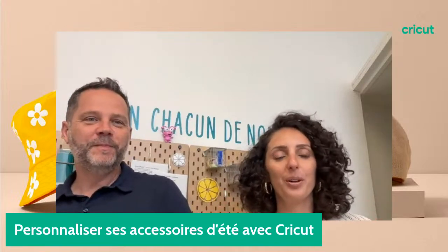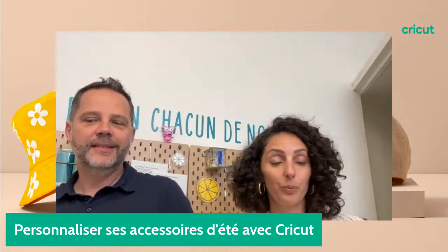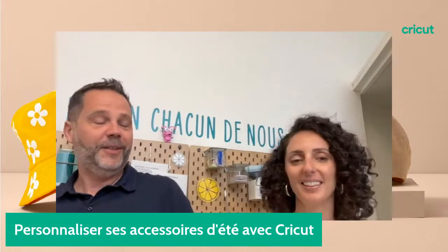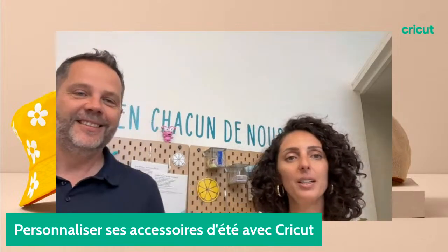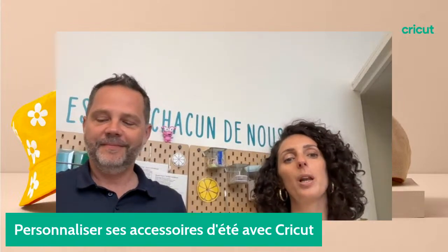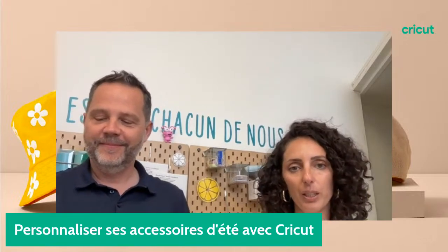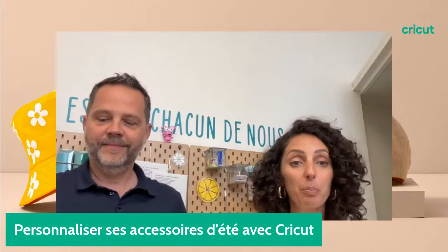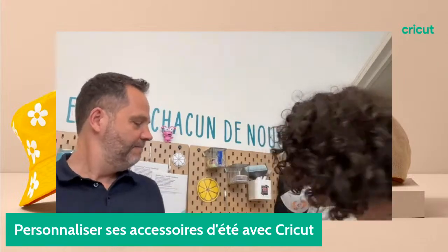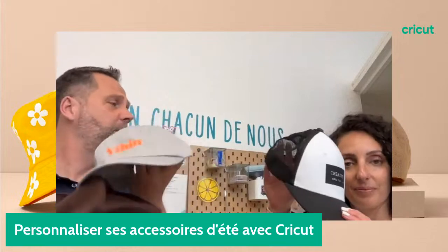C'est un grand coucou à Colline, mais ce soir on a décidé qu'une présence masculine serait tout à propos pour ce thème. Merci de m'accueillir en tout cas. On va passer une heure ensemble sur ce live autour de la personnalisation des accessoires d'été. On va vous montrer comment personnaliser des chapeaux, des casquettes, des bobs.